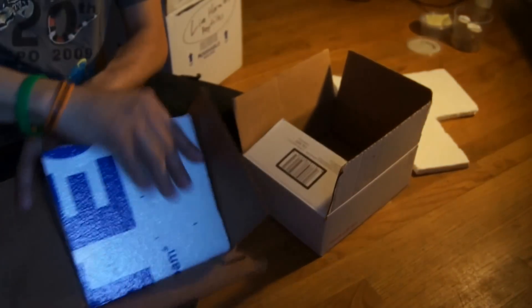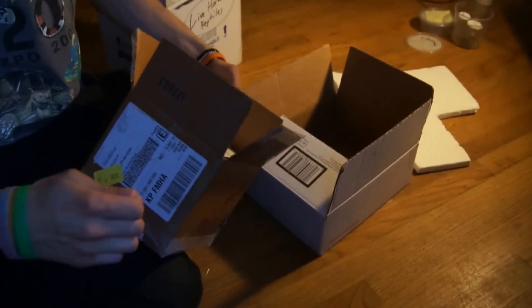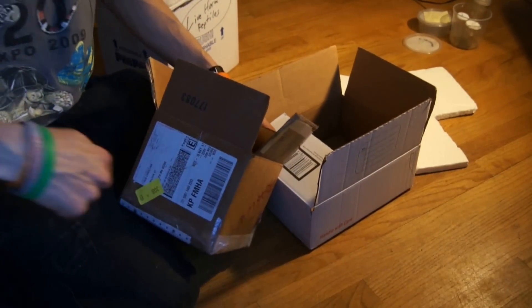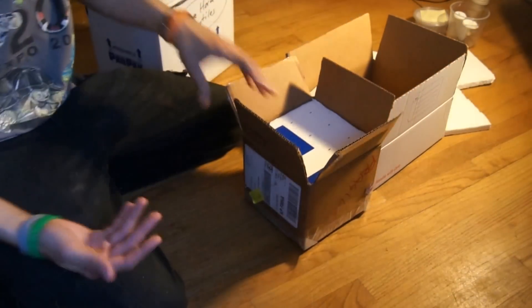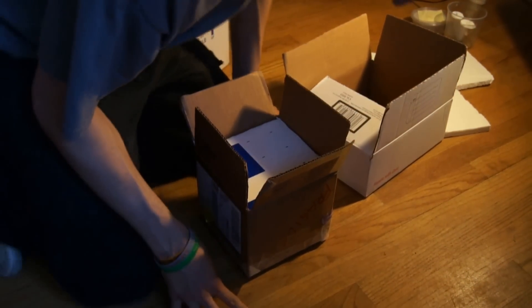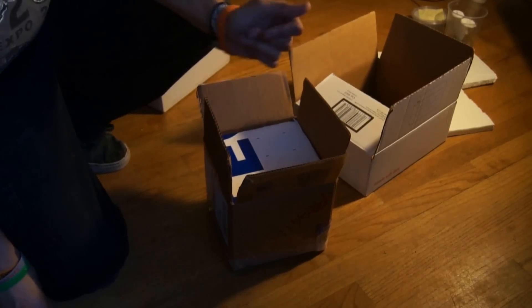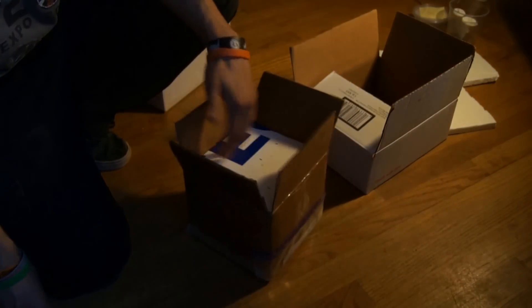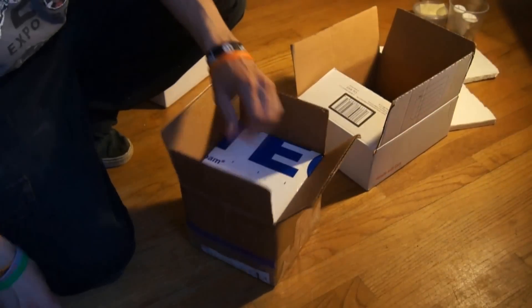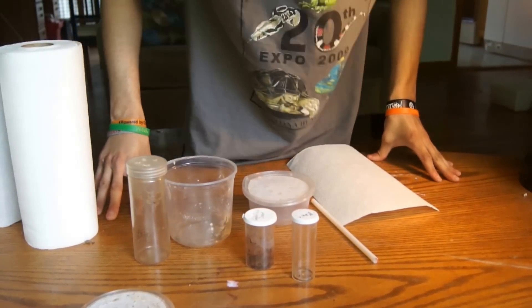You also want a piece of styrofoam to go over the top that fits in snugly to keep the animal nice and safe. A lot of people will take a screwdriver and punch holes through the sides on both sides to get a little airflow in there. With tarantulas they don't need quite as much oxygen as other animals, so it's not completely necessary, but it's a good thing to do.